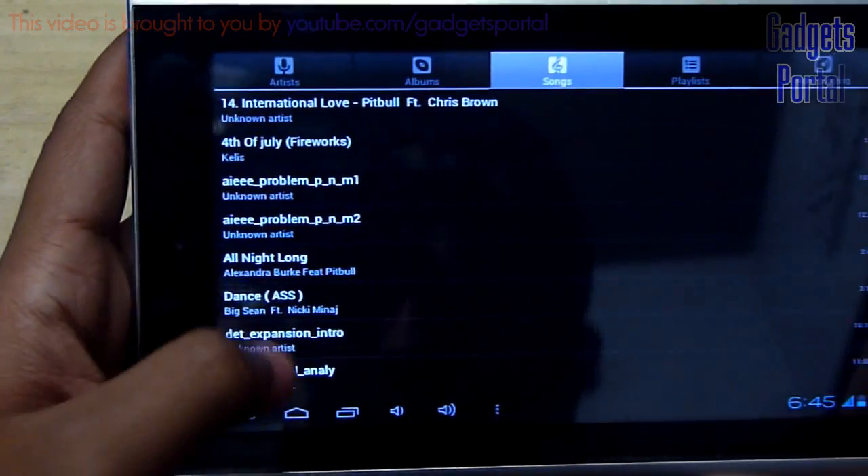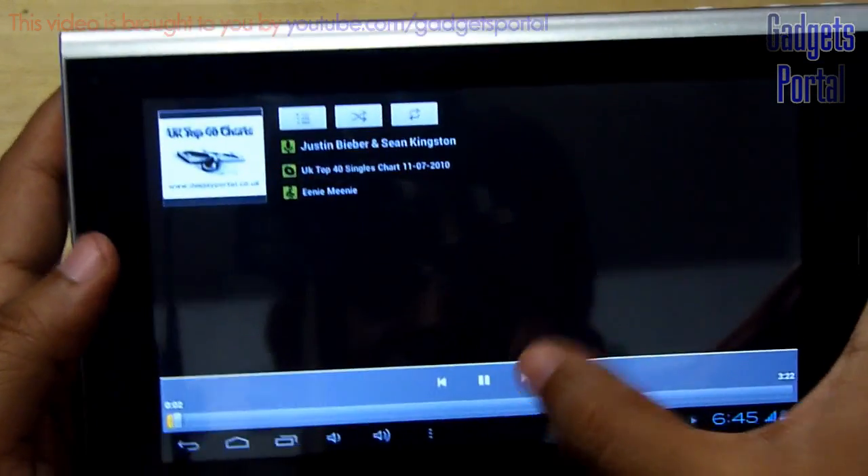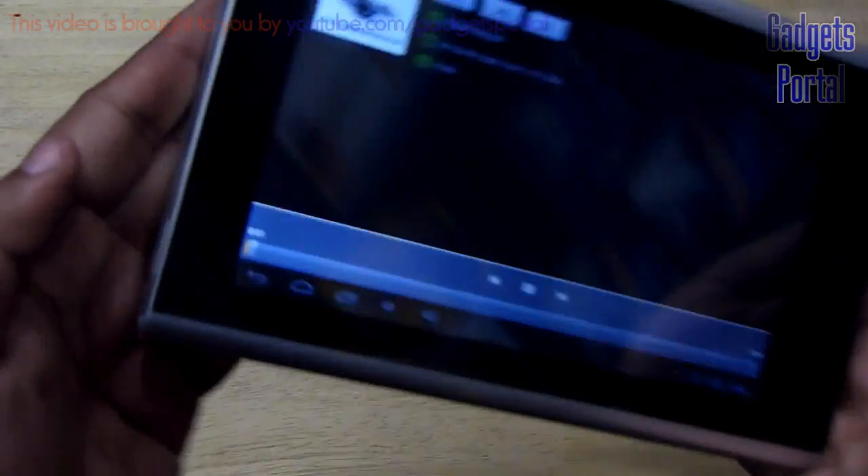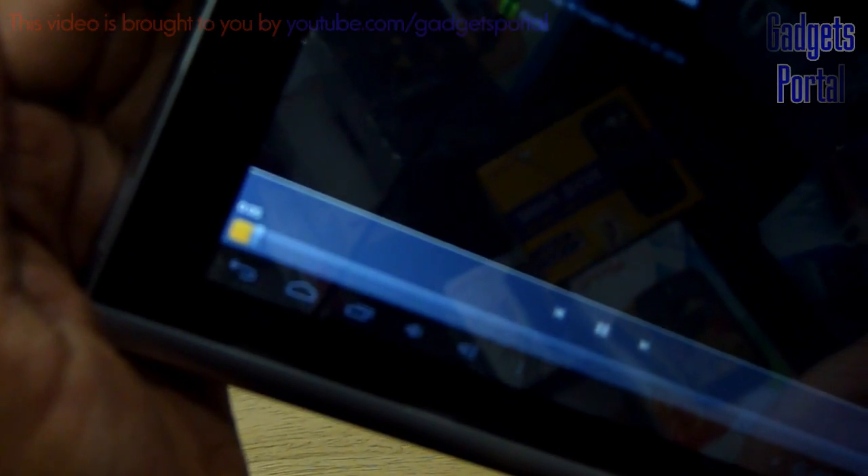Now I am going to play an MP3 song and check the loudspeaker quality. This song is quite loud and I hope you can hear it.